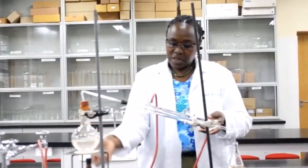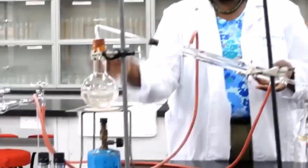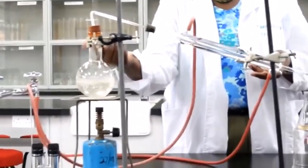This Liebig condenser is quite costly. Its price varies between 1,500 and 2,000 Kenya shillings. Some schools may not be able to afford a Liebig condenser.